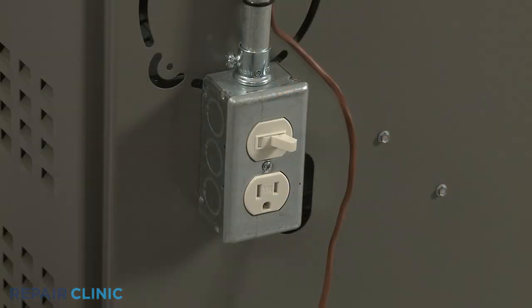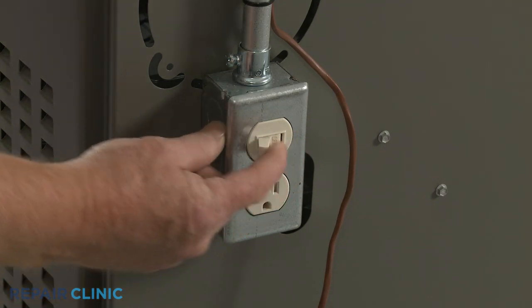Before you begin the procedure, be sure to shut off the power to the heating and cooling equipment.